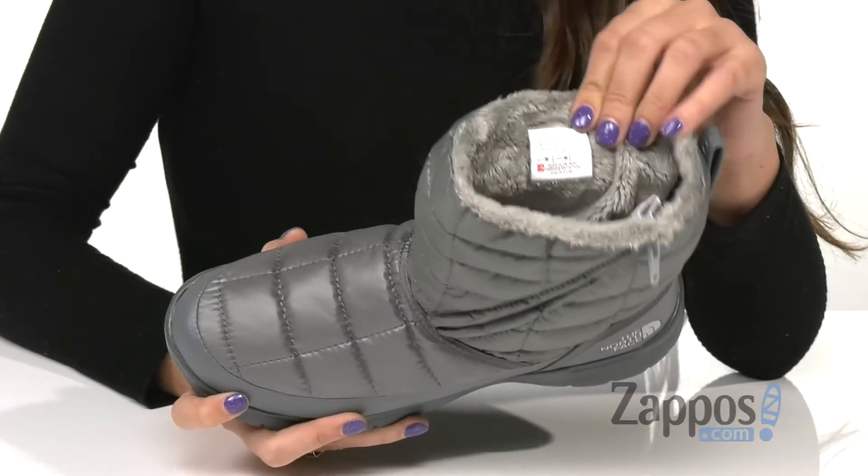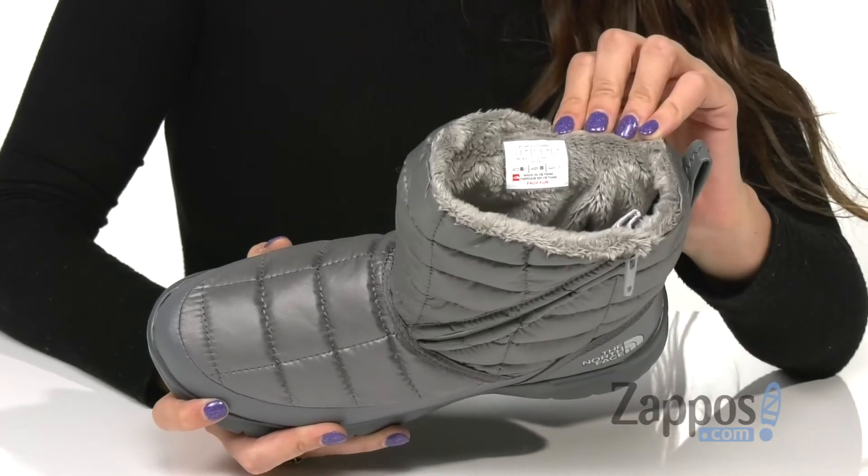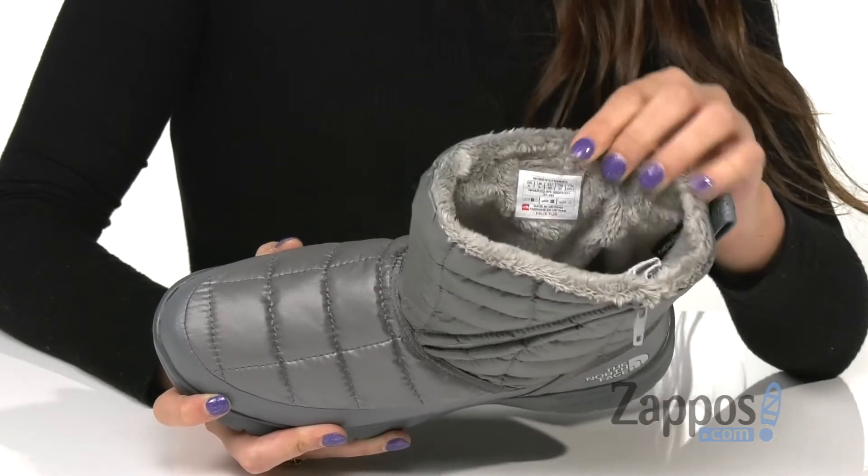Inside is PrimaLoft Thermoball Eco Synthetic insulation that locks in the warmth, and there's also a cozy fleece lining for long-lasting interior warmth as well.